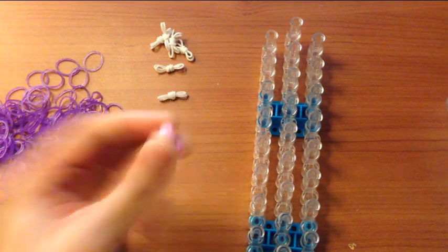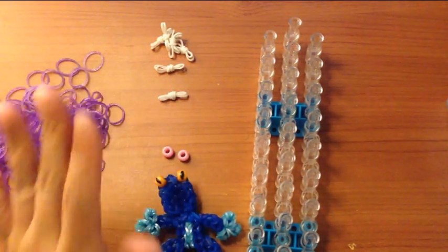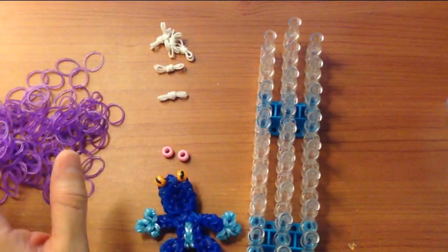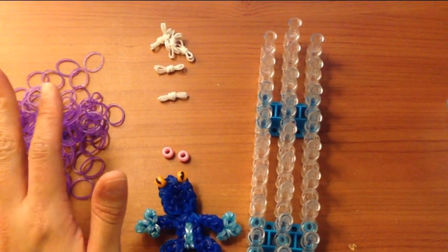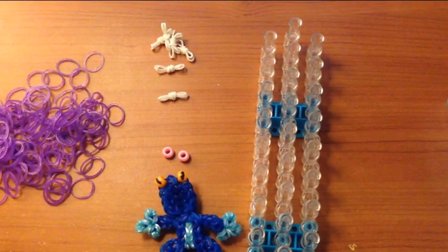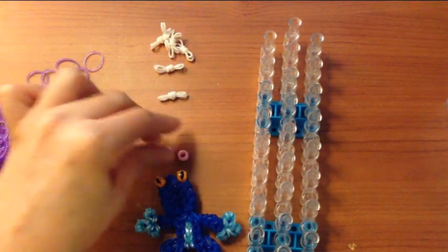Don't forget also two pony beads of your choice — it doesn't matter. If you want to copy a frog that you see online, an actual species of a frog, that's really cool too. But if you want to invent your own — a tie-dye frog, a Christmas frog, a Valentine's Day frog — get creative.